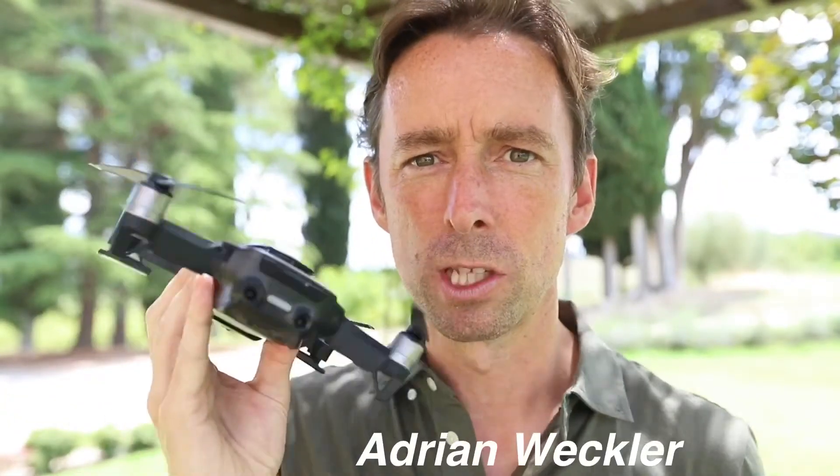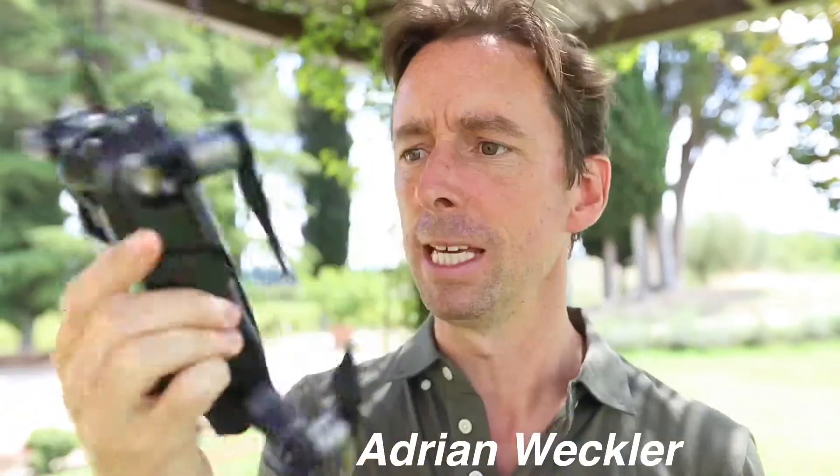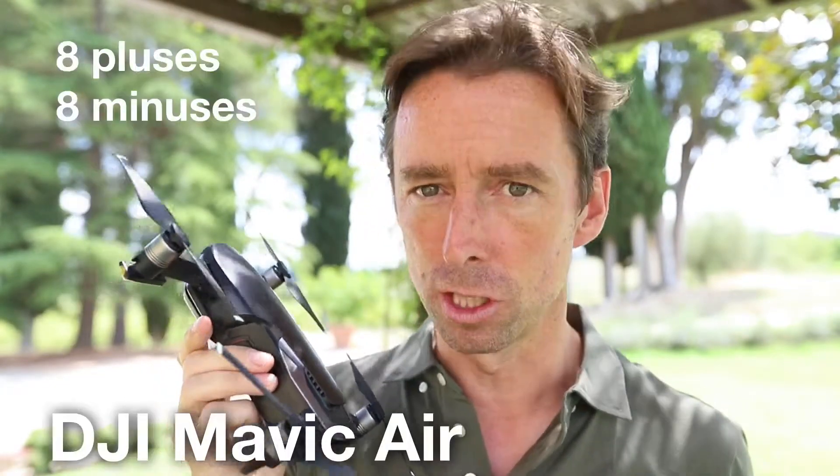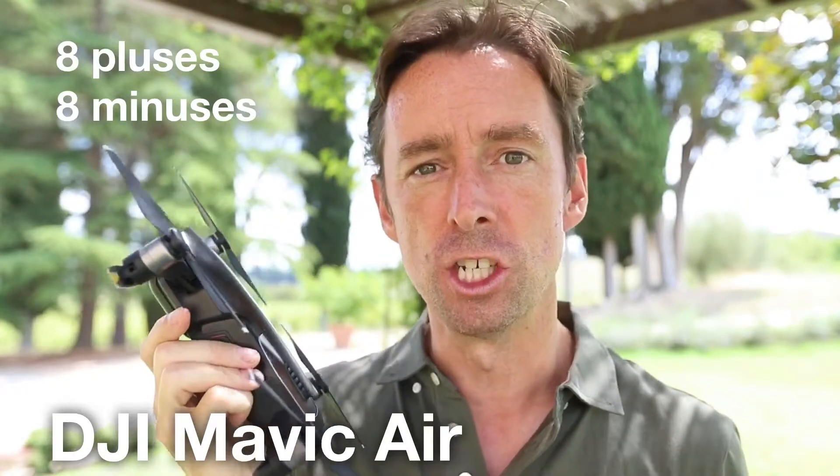This is DJI's Mavic Air drone. It's probably the drone you're going to buy if you are looking for a small consumer drone, particularly under a thousand euro. I've been flying it for the last month and I think I've figured out its strengths and weaknesses. I'm going to look at eight pluses and eight minuses to the DJI Mavic Air.